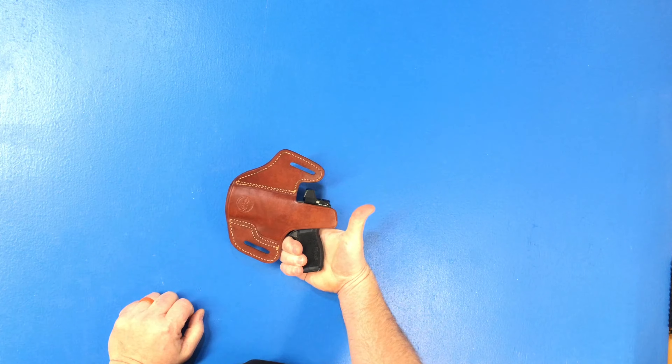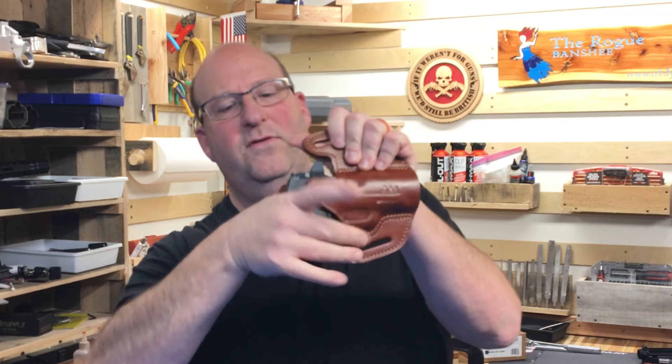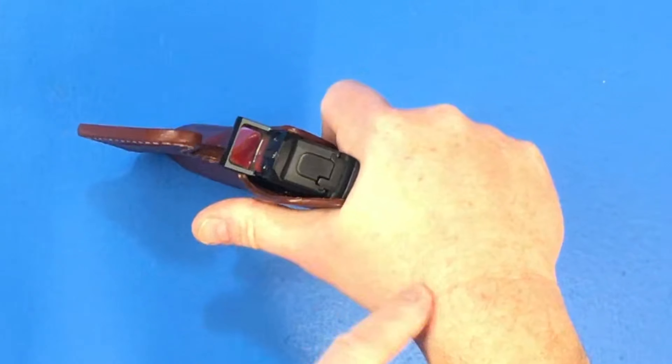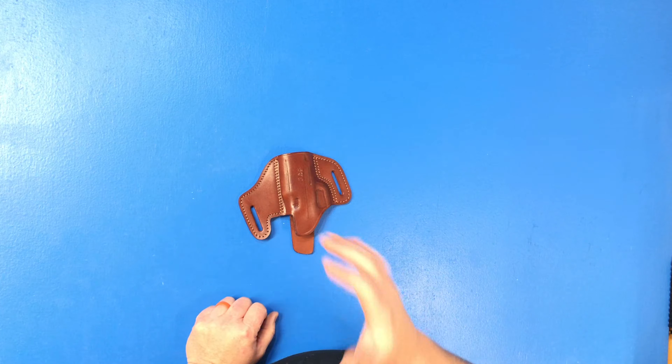But then I ran into a problem — the sweat guard. I usually don't run with sweat guards but I decided to try one. As you can see, the sweat guard was hanging out into where the webbing of my hand was going to be. So when I grabbed the pistol it was tweaking that sweat guard and rubbing right up against my hand, which was affecting my grip. You can imagine my frustration — after all this time, I still couldn't find a holster that really worked for me. This holster had all the options I was looking for but just seemed to fail to deliver.